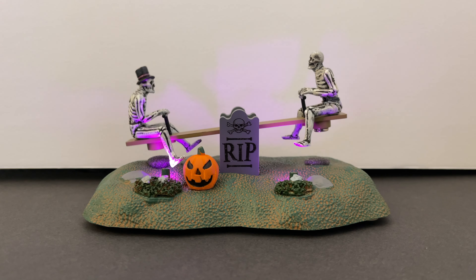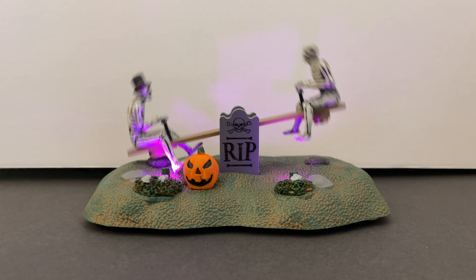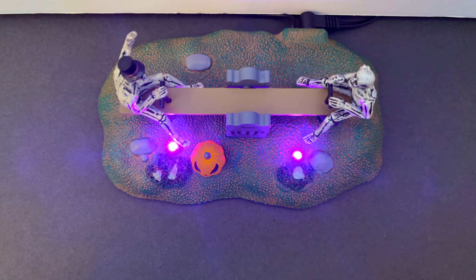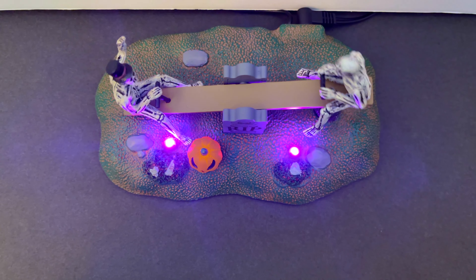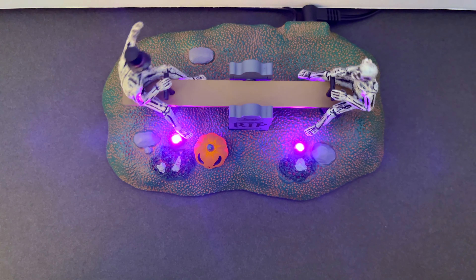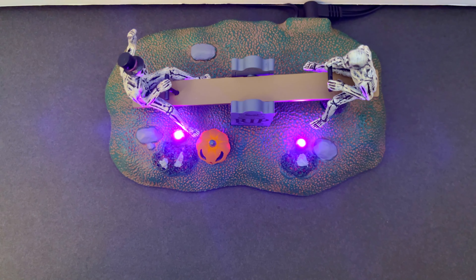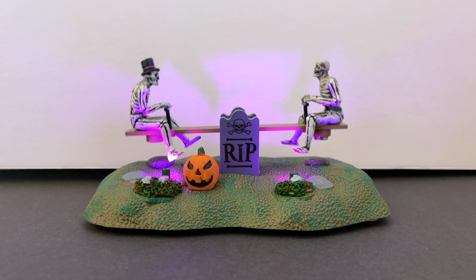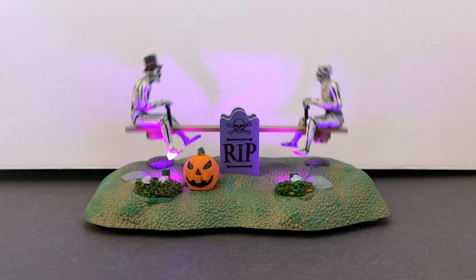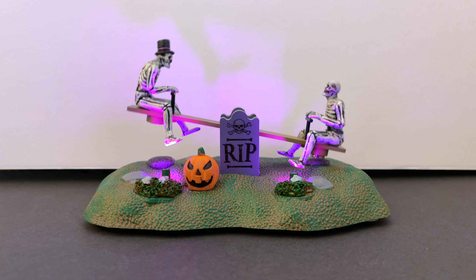Past that, the lighting is really exciting. You're getting two little purple LEDs — they could be UV but I think they're just purple. They're really nice and when you hit the lights, they're actually pretty bright. This is not one of those pieces that's going to disappear on you at night. With the lit pumpkin on top, for as simple as this unit is, I still think it's going to be popular. I'm so glad I got the opportunity to review it because I'm definitely going to display this.